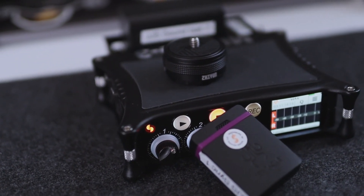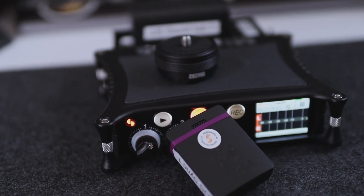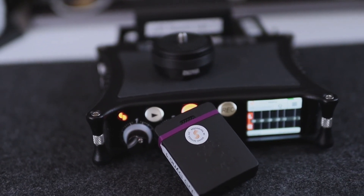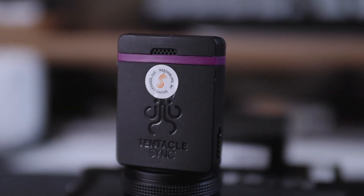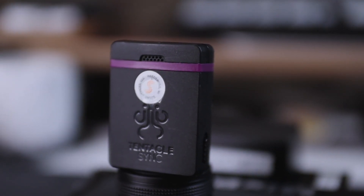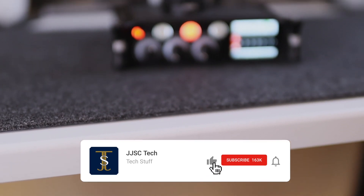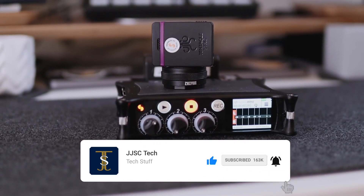I've seen many tutorials showing how to jam the Mix Pre to the Tentacle Sync, but not the other way around, so that's why I made this. Leave a comment if you enjoyed it or if you run into any issues. Don't forget to hit the like button and subscribe so you can stay in the mix for when I drop another video. Peace.